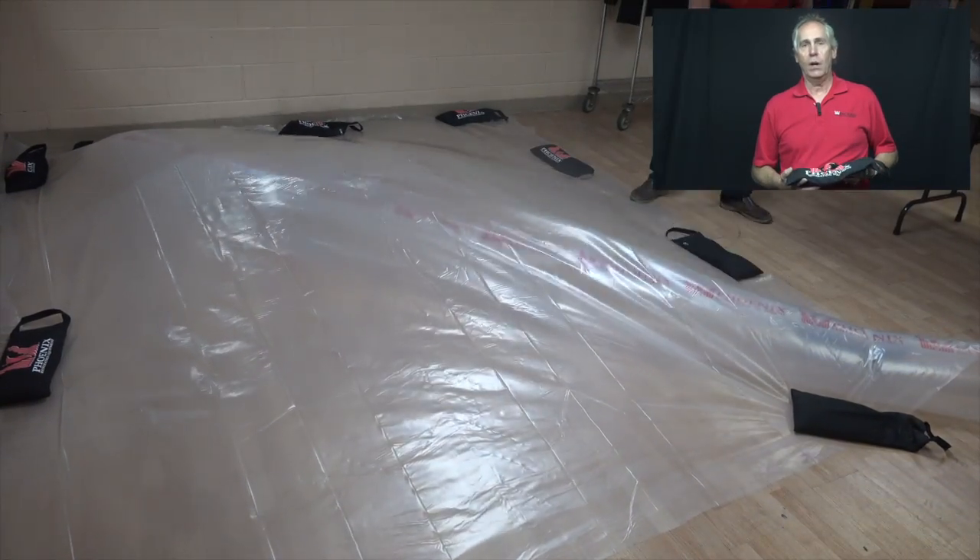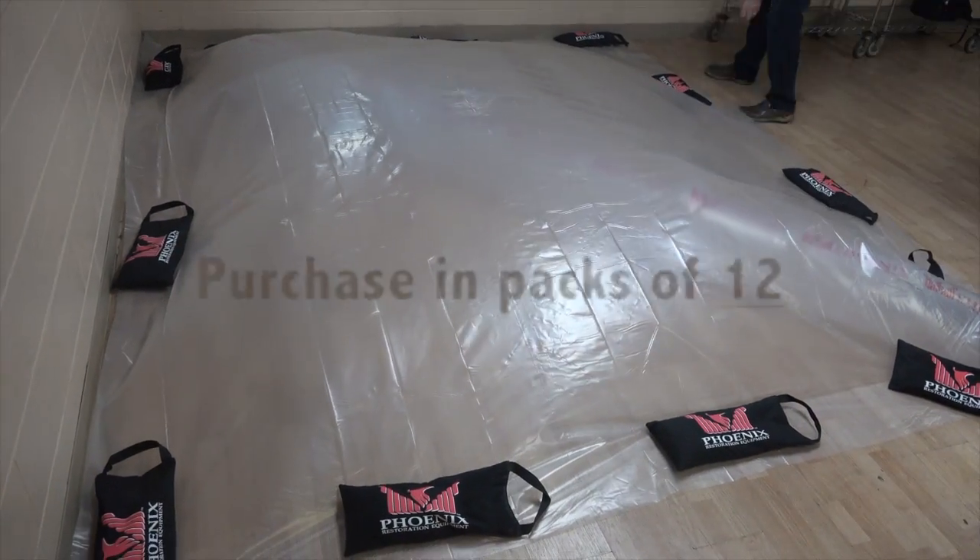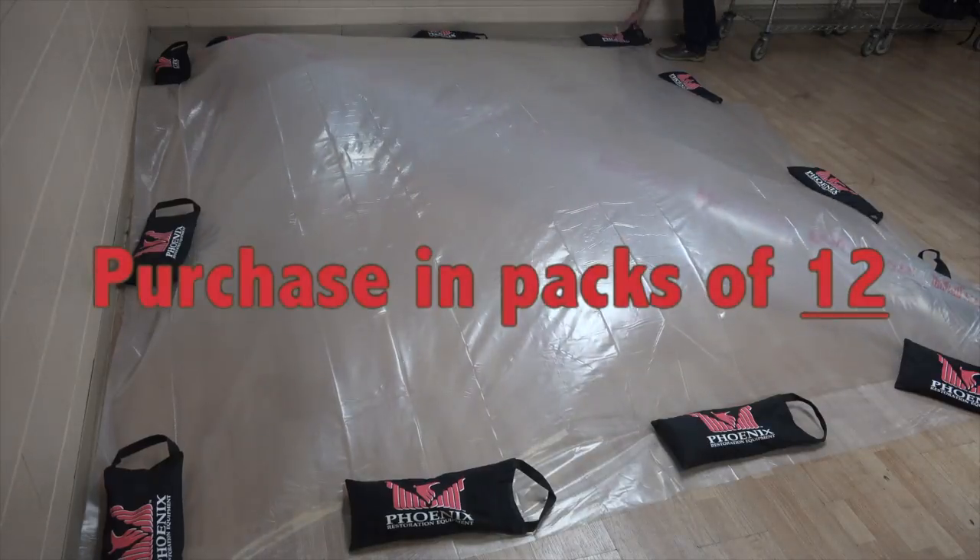They come in a pack of 12 and I think you're gonna enjoy them. Give your tenting and restoration jobs a more professional look.